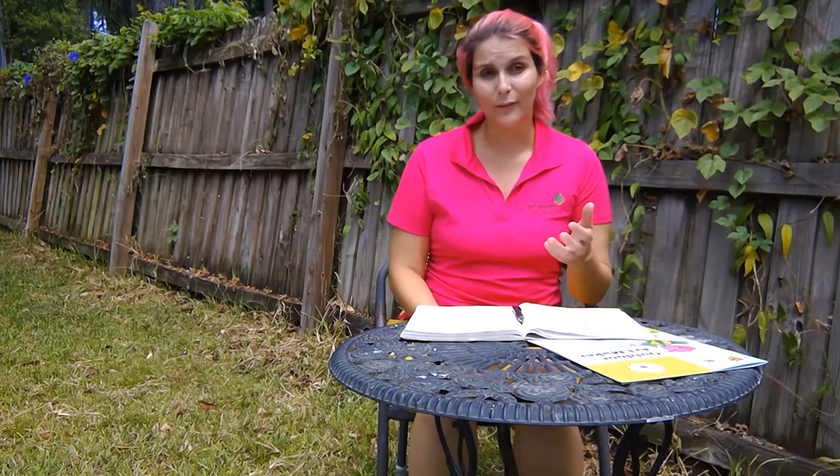Now that you've learned about Leave No Trace, you're going to draw a picture about it — something that really represents the principles, like a drawing of some flowers with a sign that says 'do not pick.' Once you've completed that, you have finished both of our videos and you have now earned your Daisy Outdoor Art Maker Badge. Congratulations, and I hope to see you again soon!